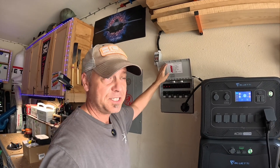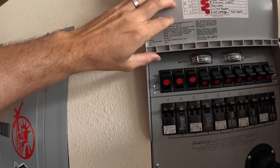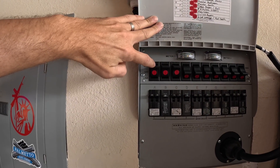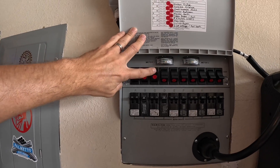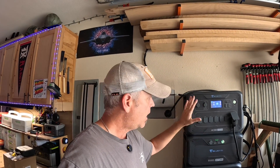I ended up doing the main important things like the refrigerators and the circuit that runs my home internet, so in case we ever have a power outage my internet's going to keep working. I ended up putting 10 circuits on — I could have used 20 circuits if I really wanted to. Right now I've got these three on, which means it's running directly off of this AC300. One and two are my garage refrigerator and my kitchen refrigerator, and three is running my entire shop — minus one of the dust collectors that's on its own dedicated 20 amp circuit, which wasn't a necessity.